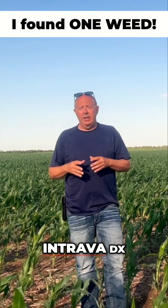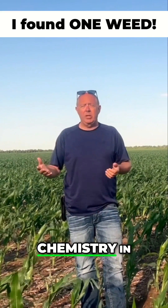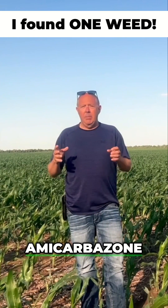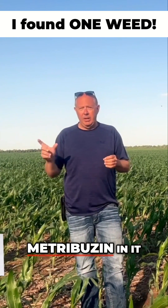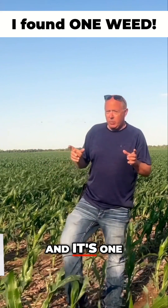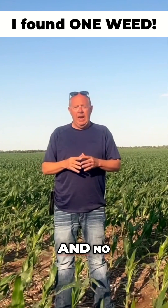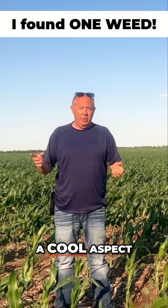What makes Intrava DX unique is a whole entire new chemistry in the arena — in the war on weeds. It's aminocarbazone with some metribuzin in it, and it's one pint per acre is what we're running in no-till, then one pint with moccasin and no atrazine, which is kind of a cool aspect.